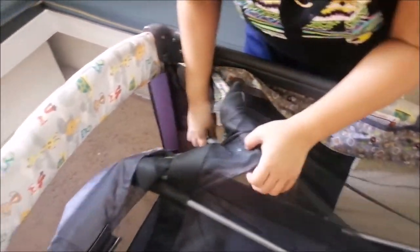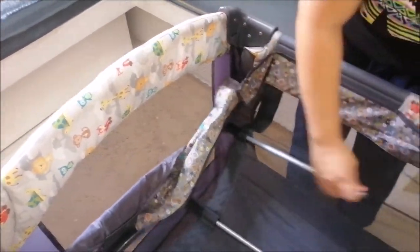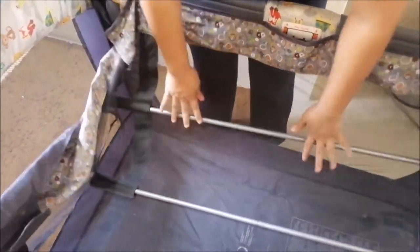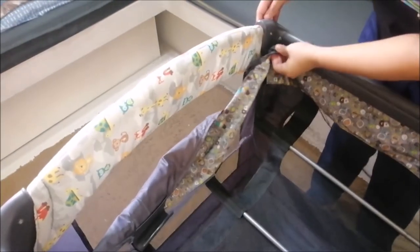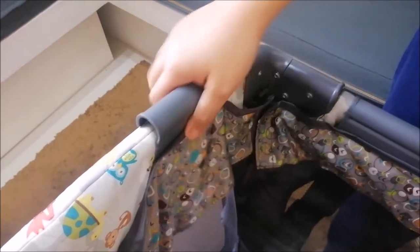Pasensya na po sa aso sa background. Meron po siyang parang metal frame — tatlong pairs. Ganyan lang naman siyang pagkabit, madaling-madali. Support po yan sa pinaka main bed ng ating crib.